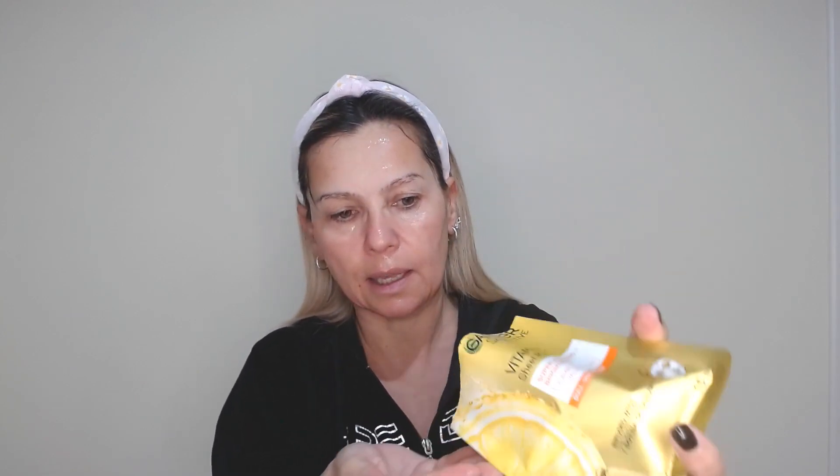After 10 minutes, I take off the mask. I never discard the product that's left inside — the mask has some extra product inside, so I take it and start to apply it onto the whole face and on the neck. Never take off this serum.